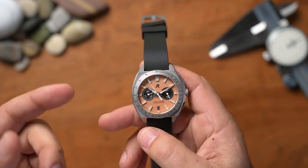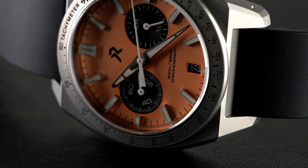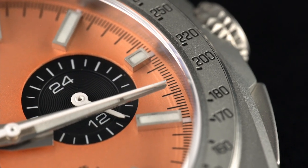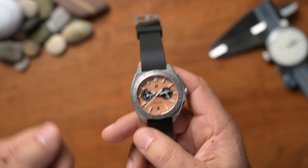What I have in my hand is a brand new titanium mecha quartz chronograph that's been sent out to the channel so we can have a look at it. It's an interesting watch — I quite like the salmon dial. It's not without its flaws, but we're going to have a hands-on first look at this watch today, so stick around.